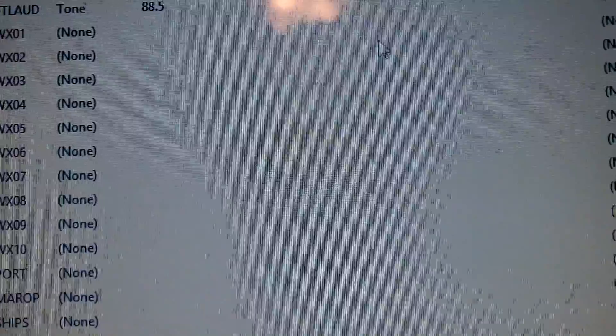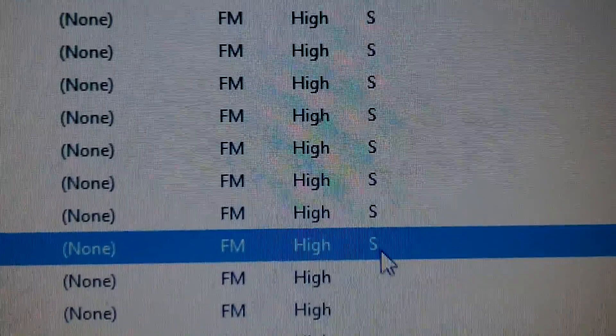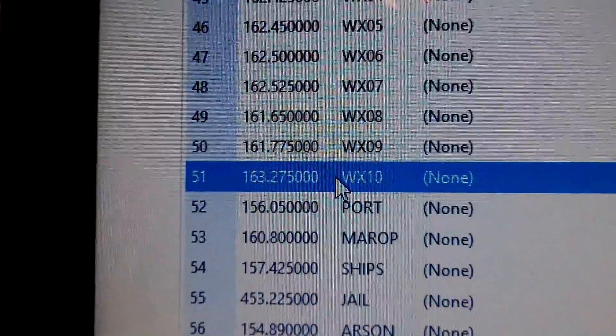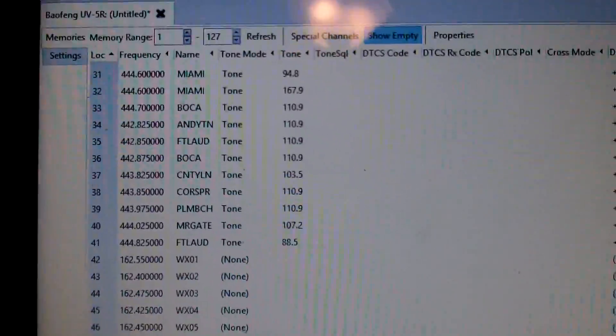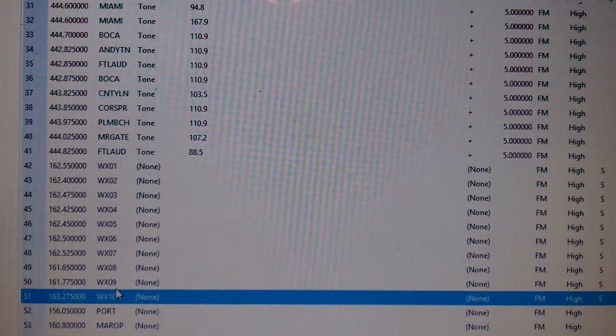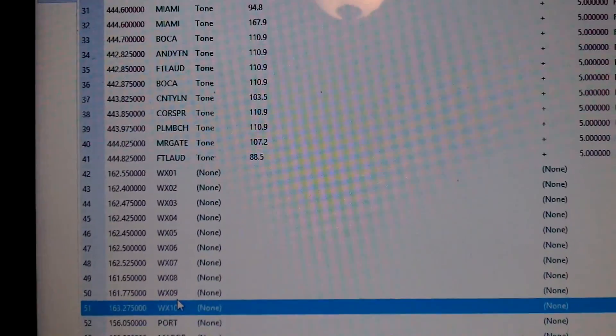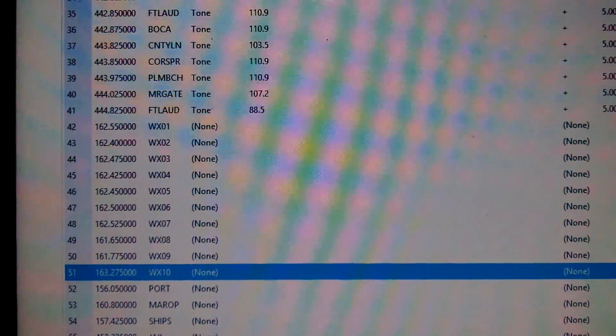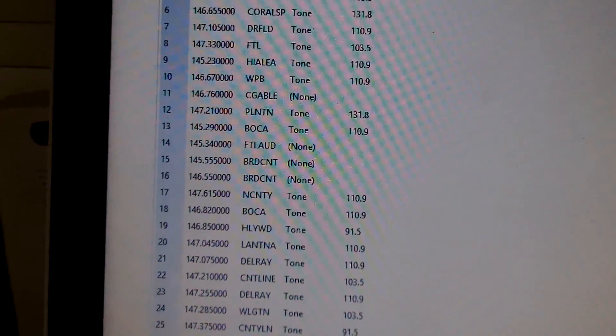Radio number one and radio number two will be finished, and I'll do the same process for each one using the test ham file. To make sure this is the right process — remember on channel 51, the weather channel, we put in the S for skip and that's in there — so that's how we know the file is correct. The change we made did get uploaded to this radio. I could do that for the remaining radios and get the process done, and then all my preppers will be on the same bands and the same frequencies, and we can create a band plan from there.